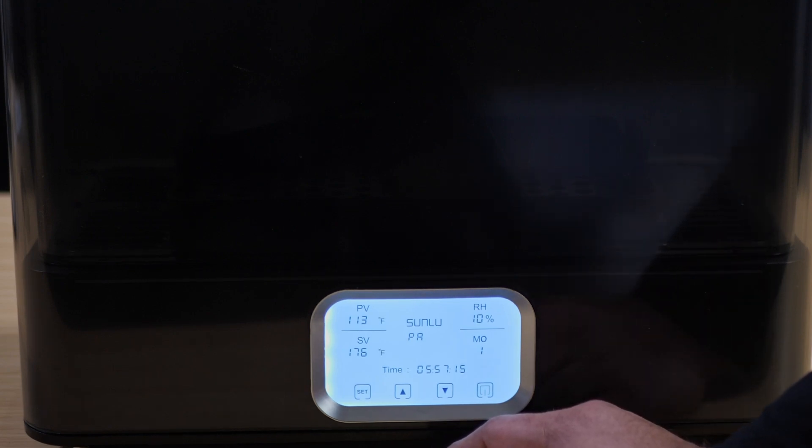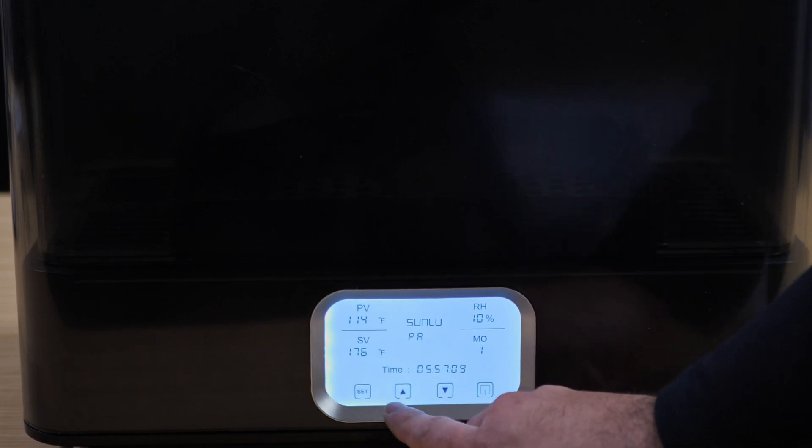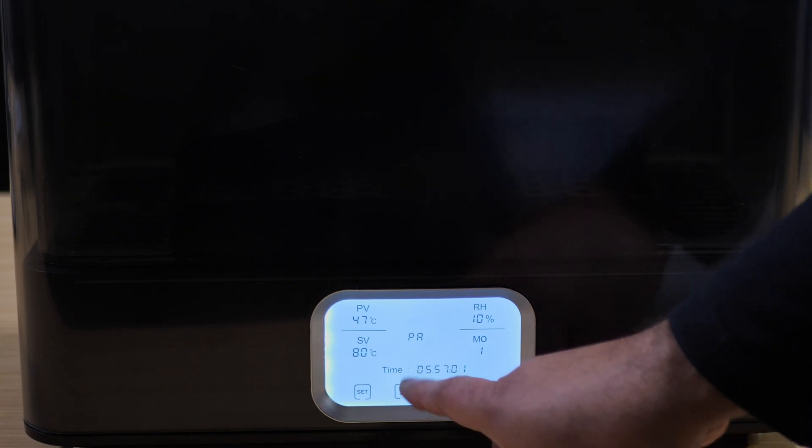In the US we're more familiar with Fahrenheit, but with 3D printing Celsius is what we deal with all the time, so you can change it back and forth. Hit the set button again and the Sunlou button starts to light up.